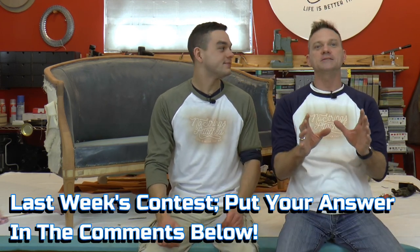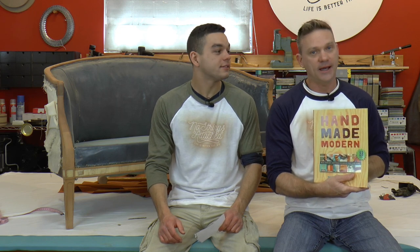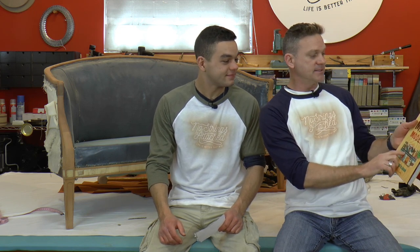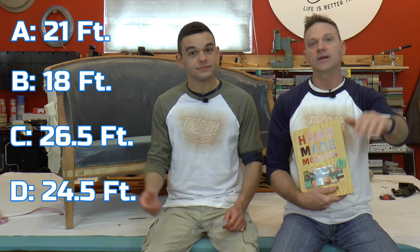Now on to the contest — we've got a cool prize. We like this book a lot and we know you're going to like it. It is called Handmade Modern by Todd Oldham — mid-century inspired projects for your home. It can be yours if you get our contest right. The contest is about how many nails were inside the loveseat before we took them all out. We measure nails in feet. So is it A: 21 feet, B: 18 feet, C: 26 and a half feet, or D: 24 and a half feet? Simply put the answer in the comments below — you can spell it out or just write A, B, C, or D — and we'll get you this book absolutely free, no shipping, no strings attached.